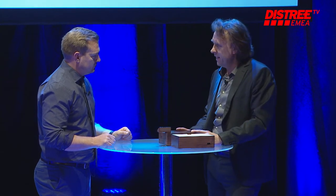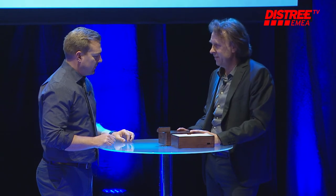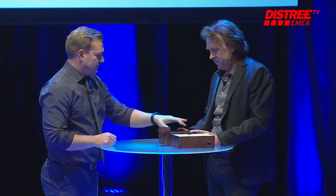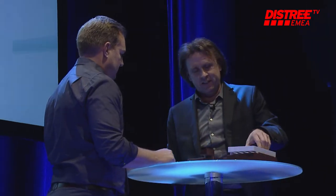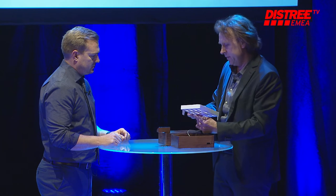Since last year we've had very good success, and we are now looking at decisions for our new partners in Europe. So I could put my iPhone here, my iPad here, and this slot is for the Apple Watch, yes?